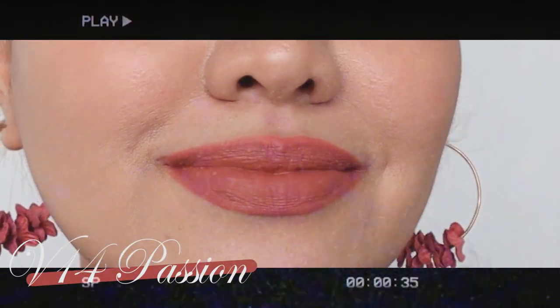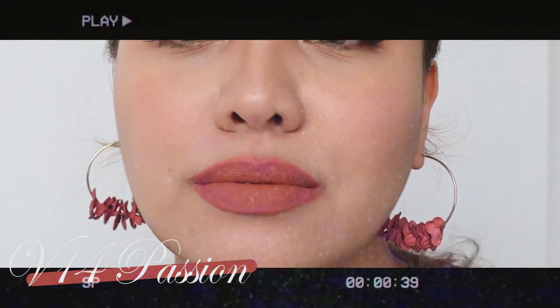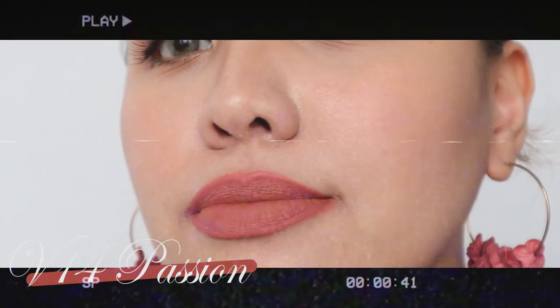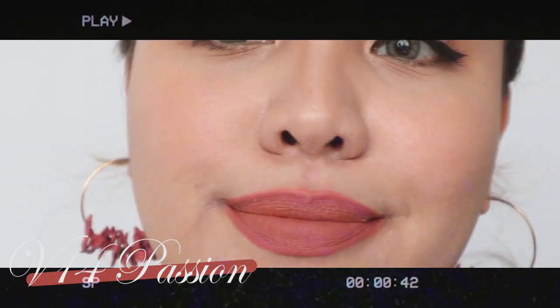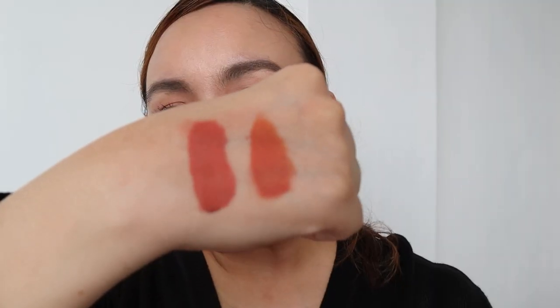So this is V14. When it's set, there's a difference. It dries into a soft but matte — not dry looking — kind of blurry finish. I love this, you guys.